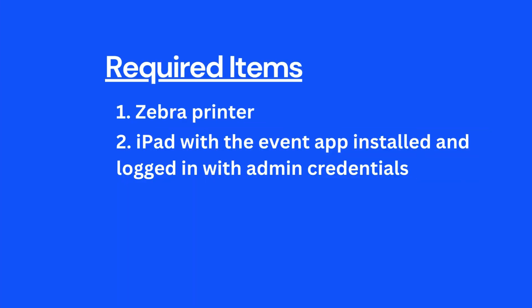Required items: 1. Zebra Printer. 2. iPad with the Event App installed and logged in with admin credentials.